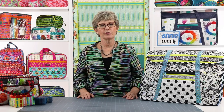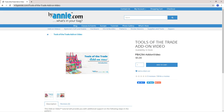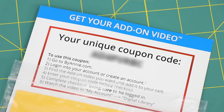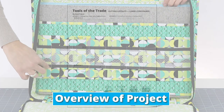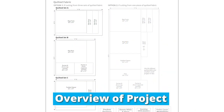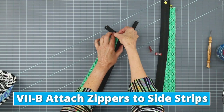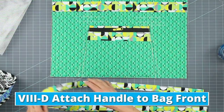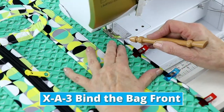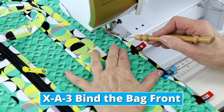Once you've purchased the Tools of the Trade pattern, be sure to visit BuyAnnie.com and use the unique coupon that came with your pattern to get the add-on video that we filmed for the project at no charge. This helpful video series will give you an overview of the project so that you can get off on the right foot. It will also cover the steps to attach the zippers to the side strips — you'll be pleased with how easy this is — as well as how to attach the handles to the bag front and bind the bag front.